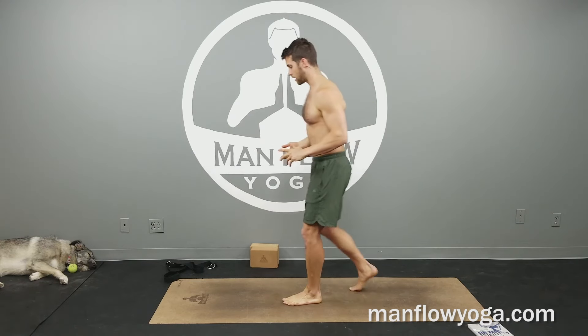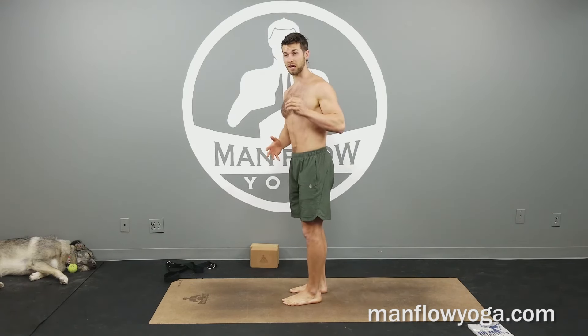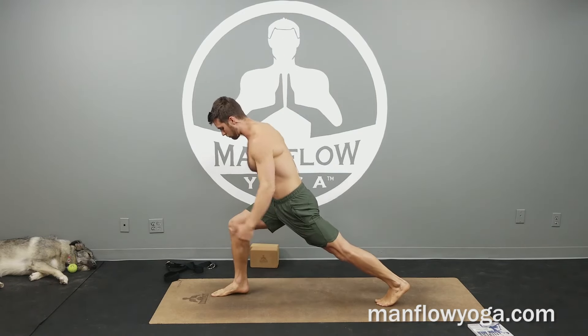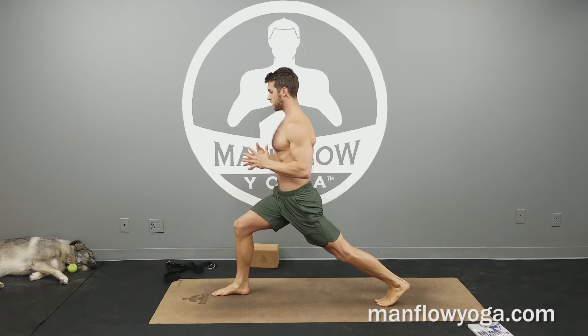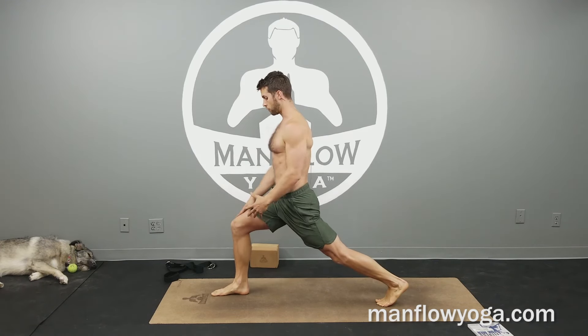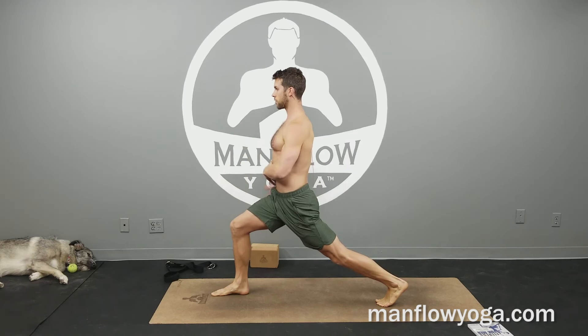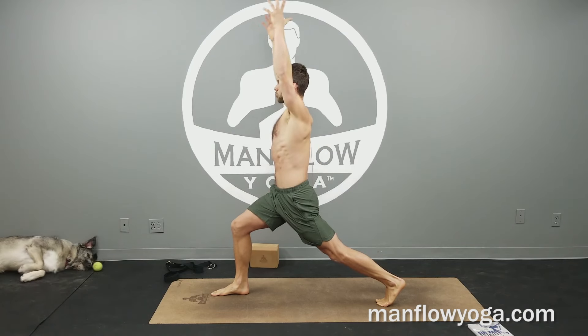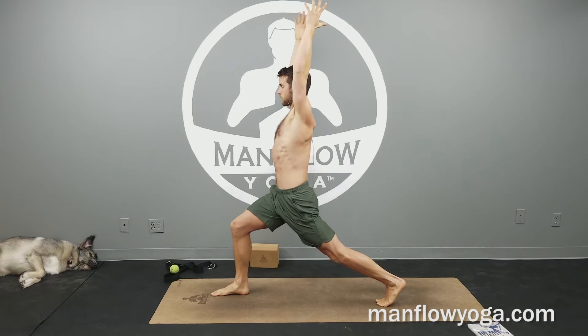We're going to start off in a high lunge. This workout really gets right into the poses — we're not going to have a lot of warm-up because the poses themselves are the warm-up. High lunge, right foot forward, left leg back, knee over your ankle in your front foot. As soon as we get into this, start putting the weight into your hips and your core. Make sure that you're not leaning forward and putting the weight all into the front thigh. Squeeze your legs toward one another, really drive down through that right heel, lift your ribs up away from your hips, and bring your arms overhead. As you inhale you're going to get taller; as you exhale, sink a little bit deeper into this lunge.